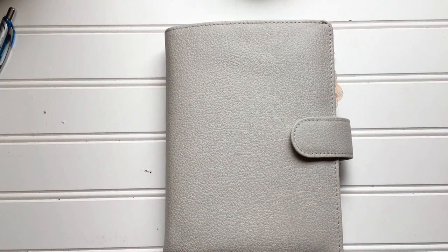Hi everybody, it's Melissa, welcome to my channel. I'm glad you guys came back for another planner review. I got the Venderspek — if you guys watched the video where I was talking about where I ordered one.